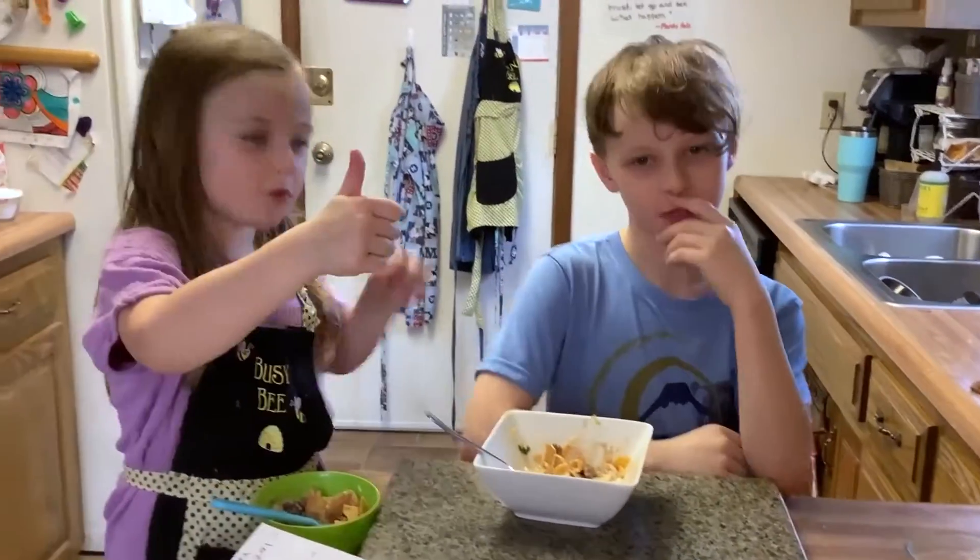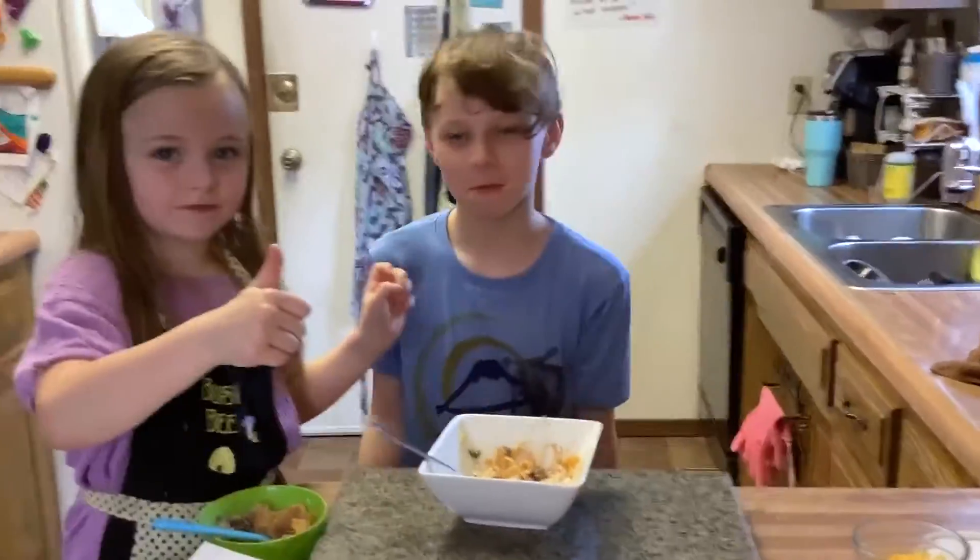I'll give it a ten out of ten! We hope to see you all soon. Comment below and I can try to give you some recipes for chicken or vegetarian recipes. Got quite a few since we cook pretty much every day. Bye everybody!